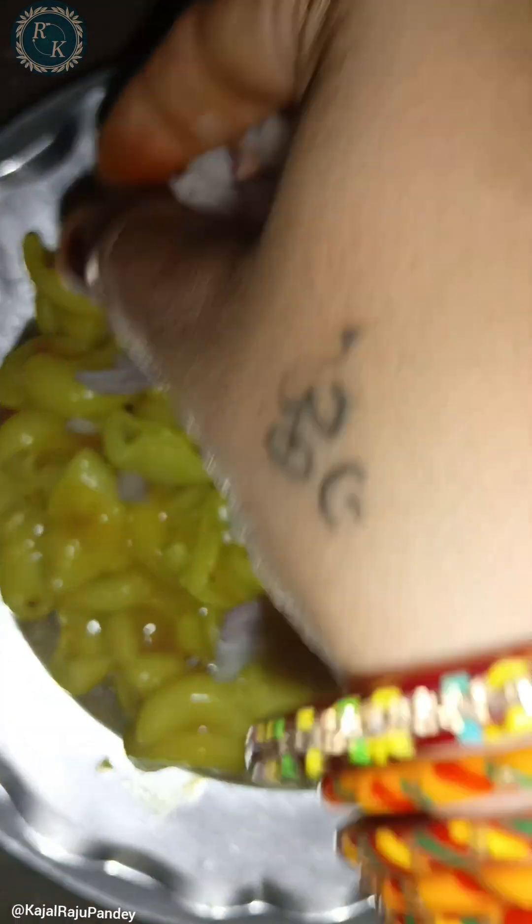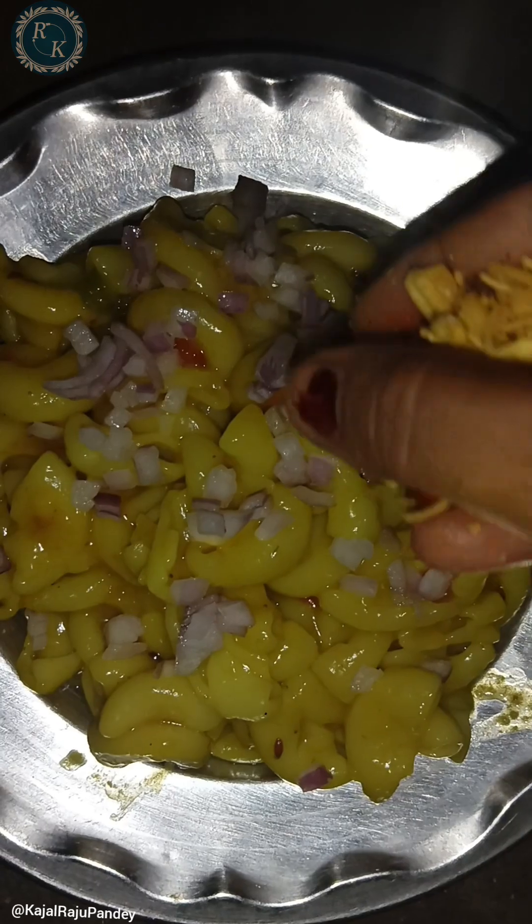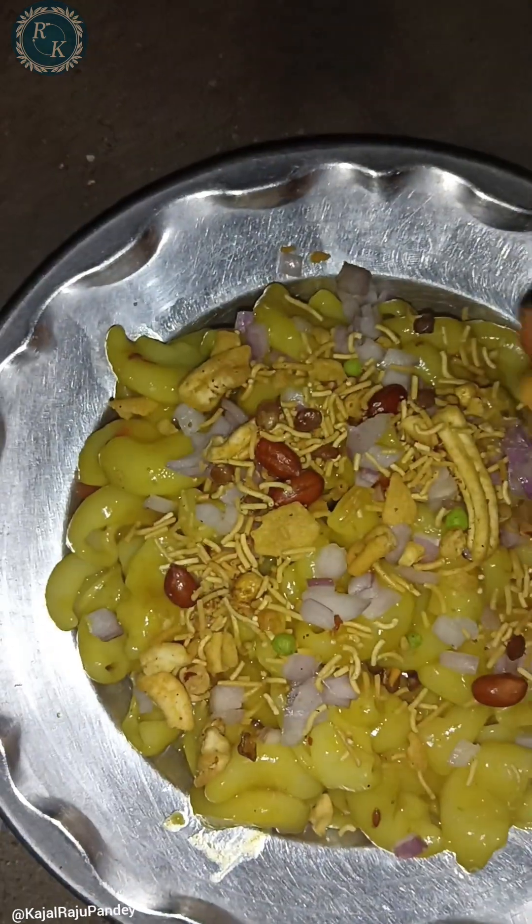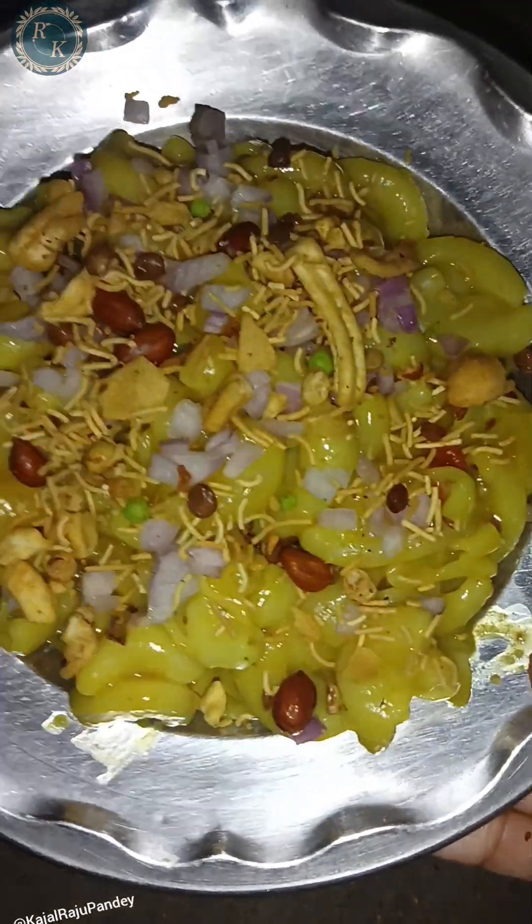How to make yummy instant pasta. In this video I will tell you how to make pasta in 15 minutes, and that is the taste of it. You will also make a lot of delicious pasta. So let's start the video and if you like this video then please like it and support my channel.